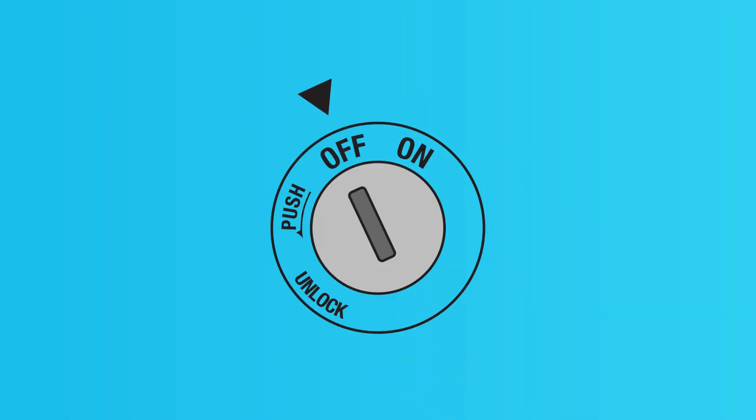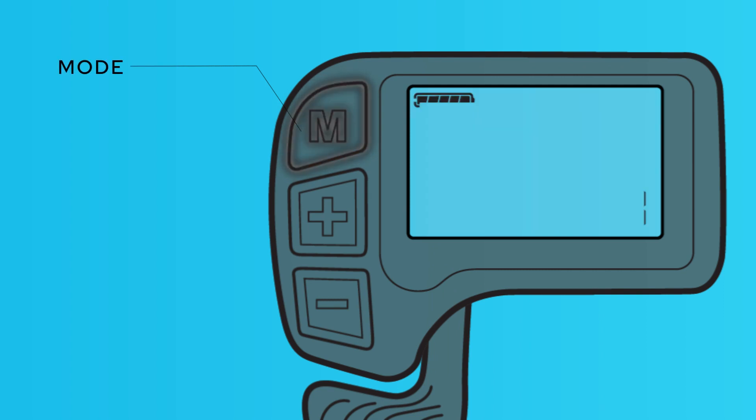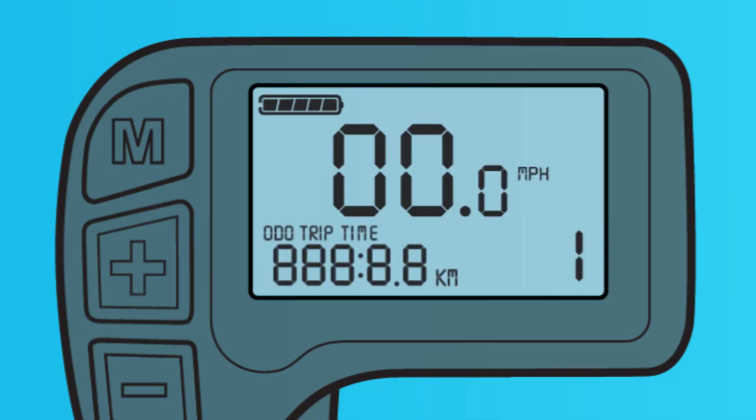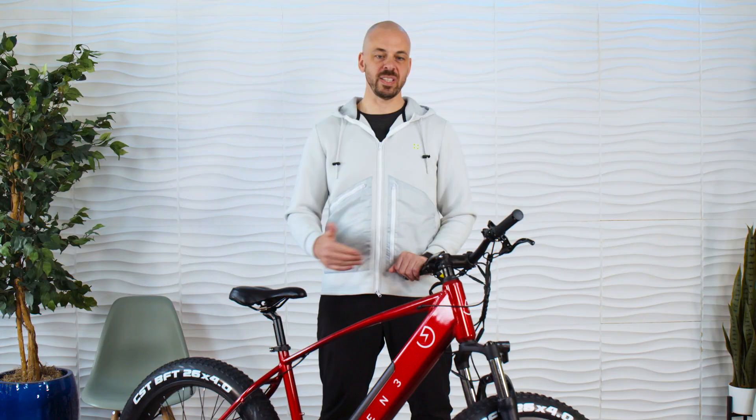You get two keys with the bike — store them in two separate locations so you always have your backup. Before you can power up the bike, insert the key and turn it to the on position. Once it's in the on position, you can remove the key to ride safely. To turn on the bike, press and hold the mode button for two seconds and the display will activate. For many, this will be your first electric bike. While they're extremely fun to ride, try getting used to the power before you really crank things up. By default, the bike will start up with pedal assist at level one — this is definitely where you need to start. For safety, we suggest turning on the headlight by holding down the plus sign for two seconds. Find a familiar and open space for your first ride.